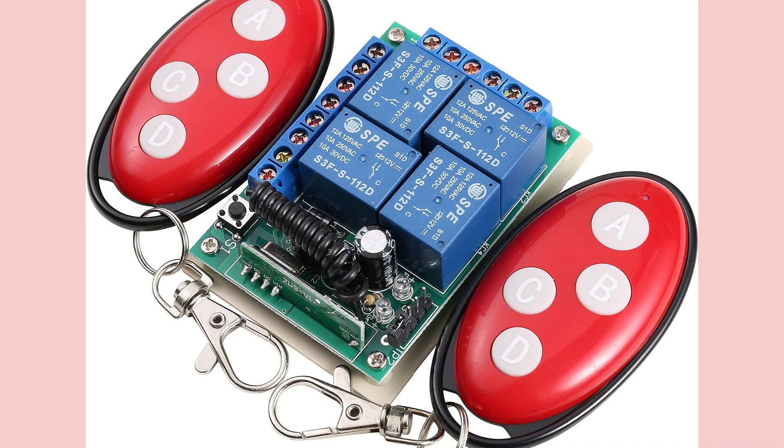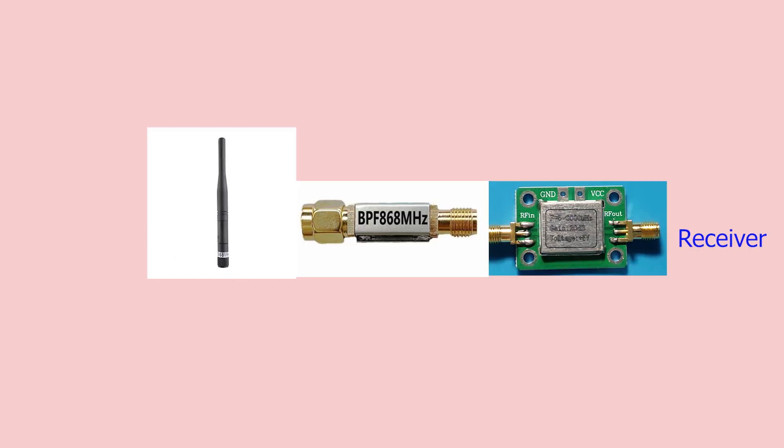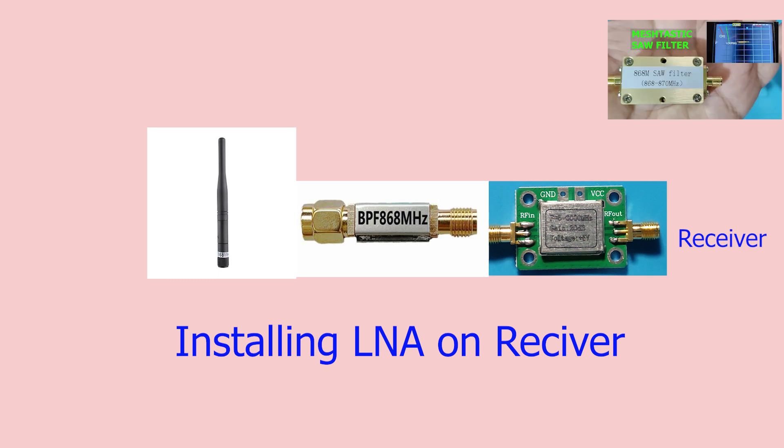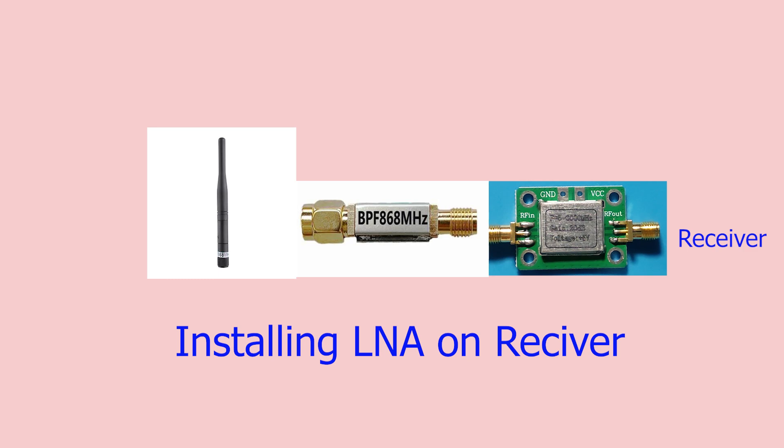Because it is broadband, it will increase everything it can listen to. To avoid this situation, if we have to use it on the receive side, we can use a band-pass filter as shown in the referenced videos. If we cannot use a band-pass filter, we should use it on the transmit side. See you again with another video.